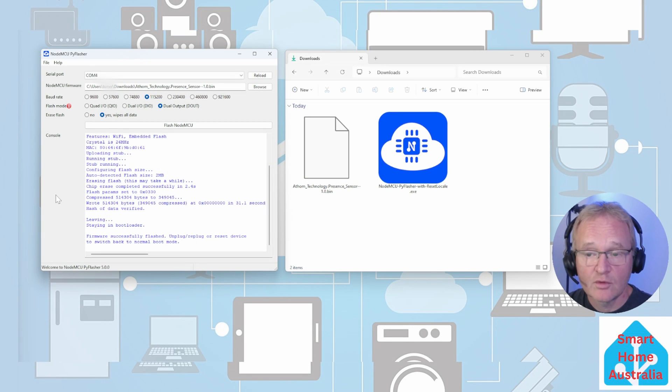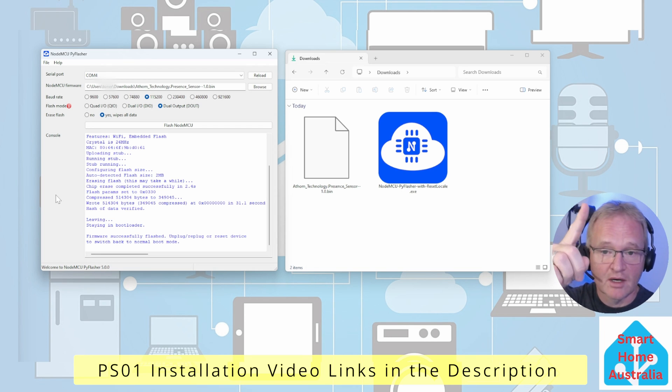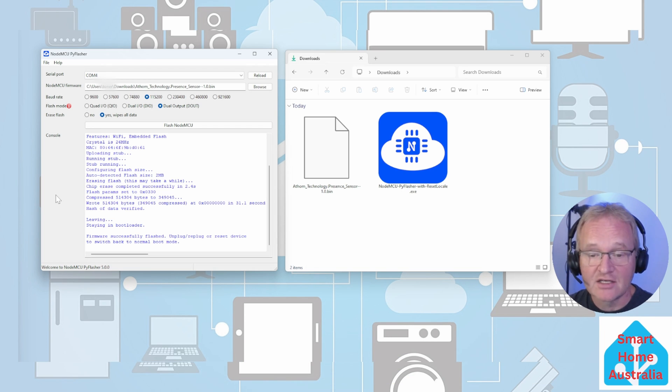You should now unplug your PSO1 and restart it, then follow the video in the description above for how to reconnect it back into Home Assistant.